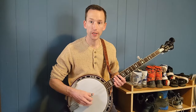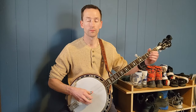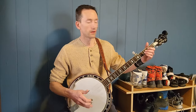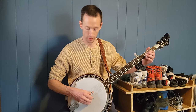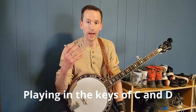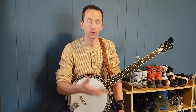After those two measures of C, you can return to G or move to the five chord. In Blue Ridge Cabin Home you go to the five chord, D. The D chord is an identical roll to the G — all you do is put your index finger on the second fret to play an A note. I highly encourage learning your banjo rolls in the keys of G, C, and D. With a capo, those three keys let you play any song in any key.